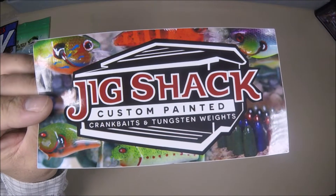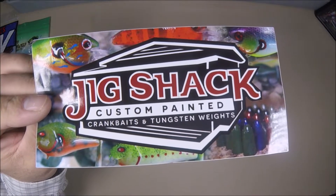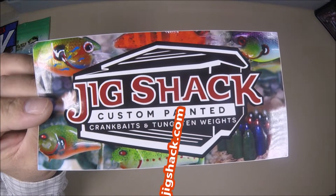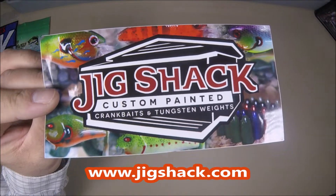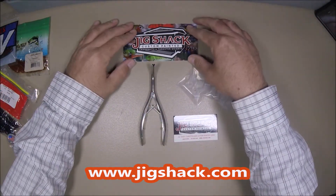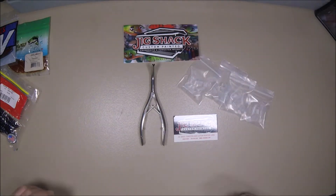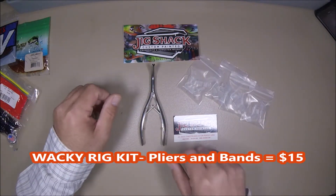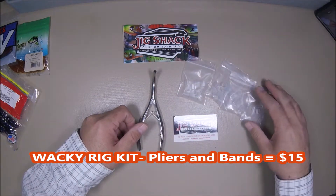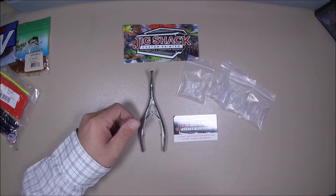Today's adventure is a little something from the Jig Shack, home of custom painted crankbaits and tungsten weights. But instead of crankbaits and tungsten weights, I got here a wacky tool. I've seen this on a Facebook page and I thought, man, that looks kind of cool — I might want to check this out.